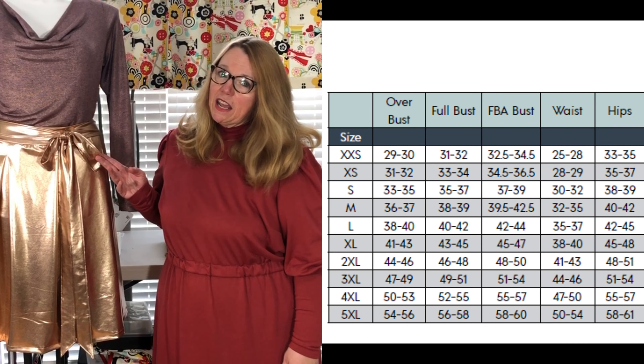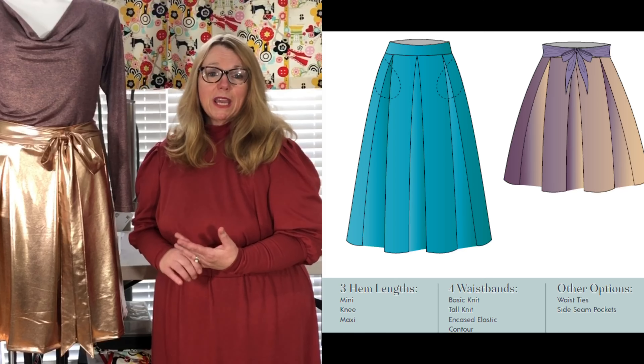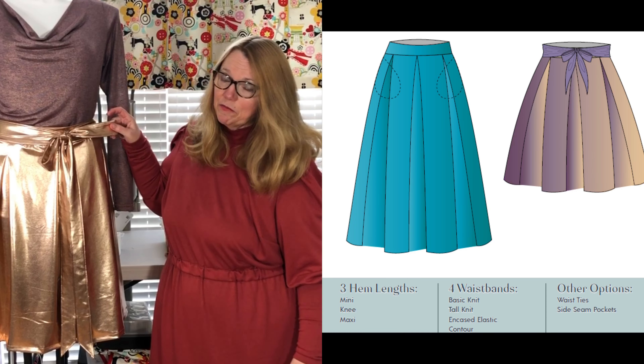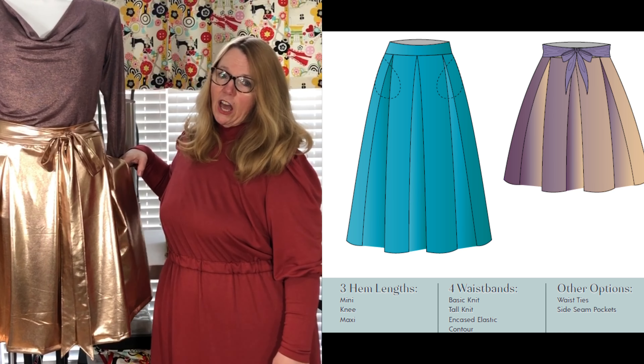This skirt is for knit fabrics and there's a lot of options. There are 3 hemlines, 3 or 4 waistband options, an optional tie, and optional hidden side seam pockets.